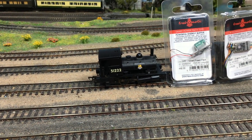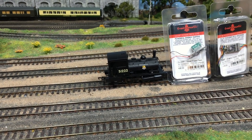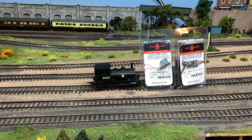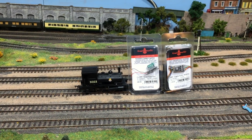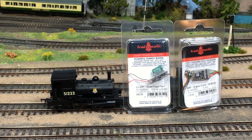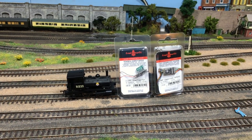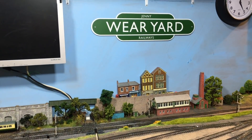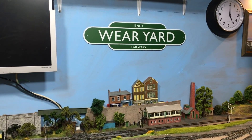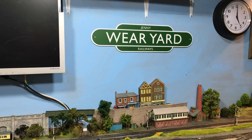I hope this video has been really informative and I hope you've enjoyed seeing this venerable old locomotive gain a new lease of life. They are still available from Hornby brand new — we've put a couple of affiliate links below for you to pick up the latest examples. You'll also see the links to our sponsor Train-O-Matic, where you can purchase the smart power pack and the 8-pin DCC decoder used in this conversion. From me, Jenny Kirk up here in Wearyard — a big thank you, it's been great having your company. Don't forget to like, share, and subscribe to the channel. Until next time, thanks for watching, take great care of yourself, bye for now.